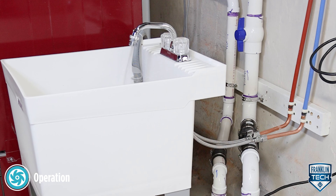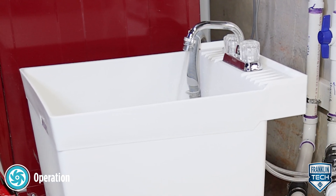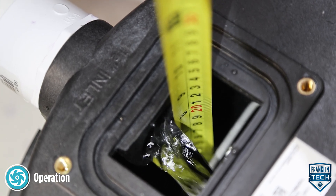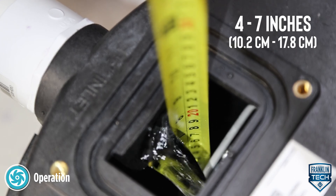Second, fill the basin with clean water until the pump starts. The pump should start when the water reaches 4 to 7 inches.